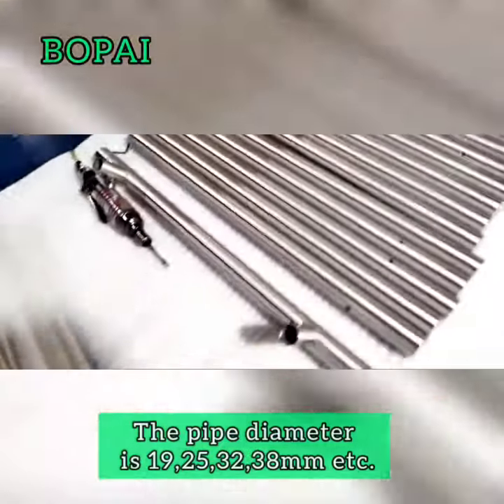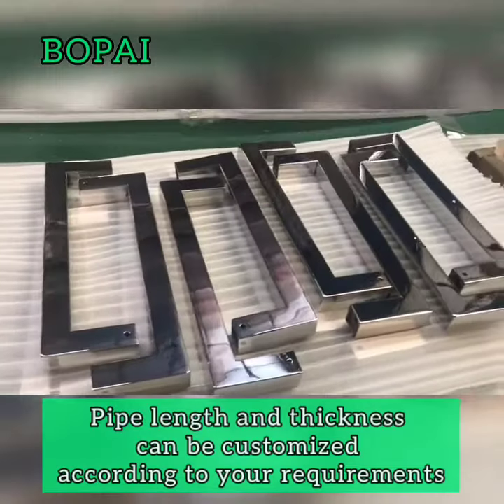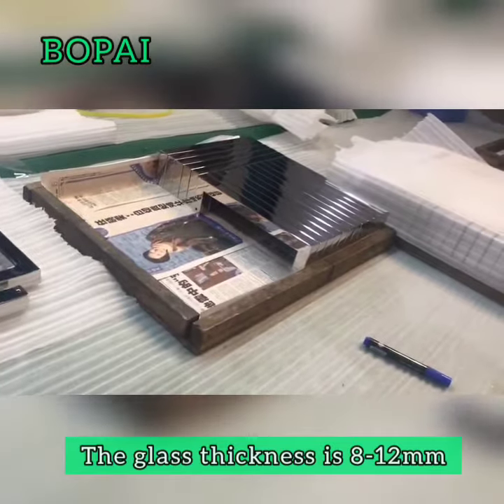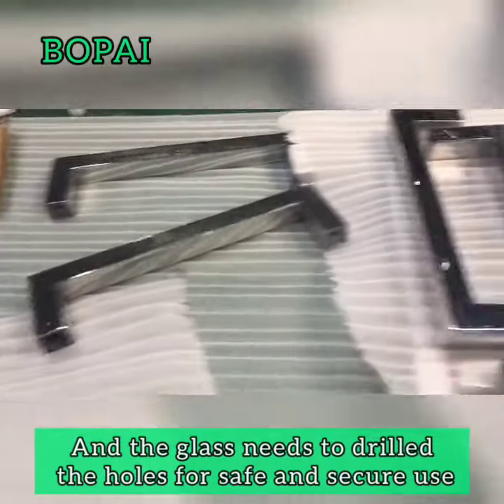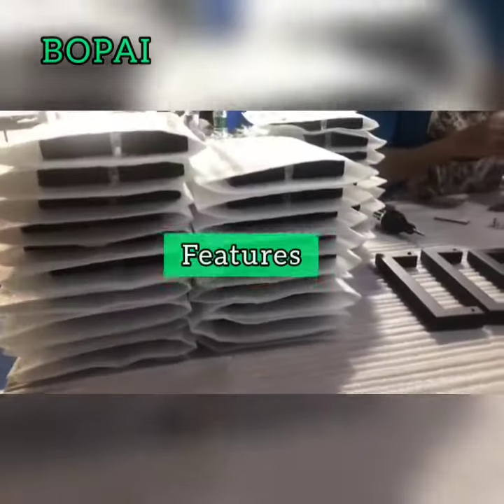The pipe diameter is 19, 25, 32, and 38mm. Pipe length and thickness can be customized according to your requirements. The glass thickness is 8 to 12mm, and the glass needs joining holes for safe and secure use.